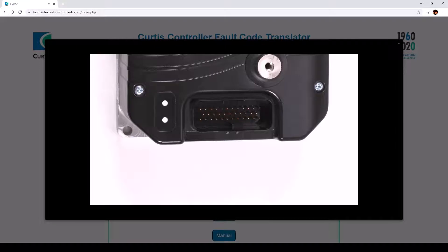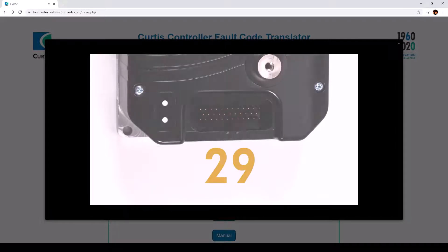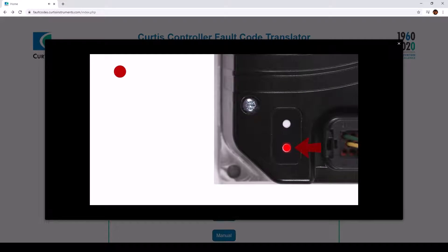For example, let me show you how fault code 29 looks. Note that the red LED blinks once — that means it will show the first digit. The yellow LED then blinks twice, indicating that the first digit is 2. Next, the red LED blinks twice, meaning it will tell you what the second digit is. Count the yellow LED flashes — it blinks nine times, indicating that the second digit is 9. Combined, the fault code is 29.